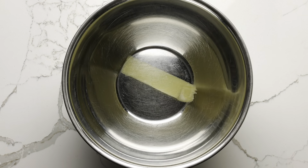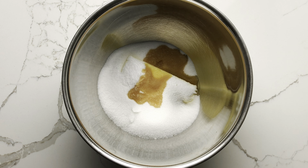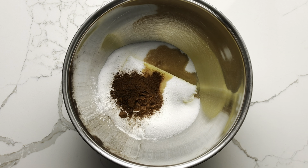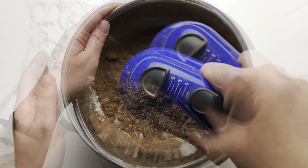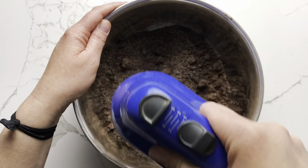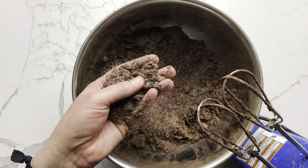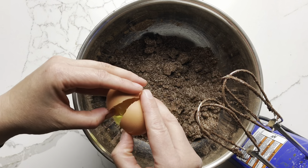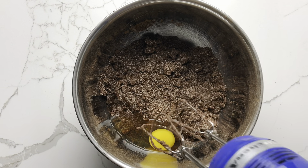To make the batter, combine the butter, sugar, salt, baking powder, vanilla extract, espresso powder, and cocoa powder. Beat with an electric mixer until the mixture is sandy and crumbly. And then add the eggs one at a time, beating well between each addition.